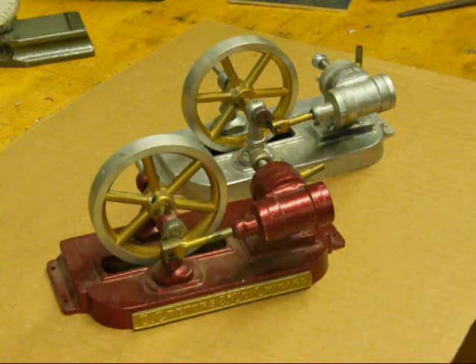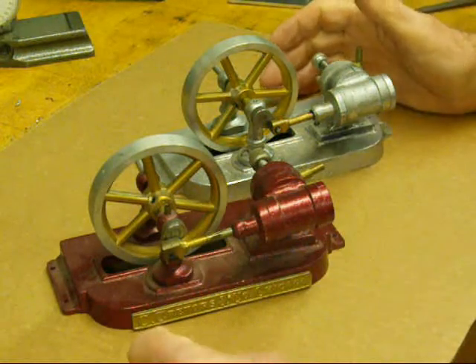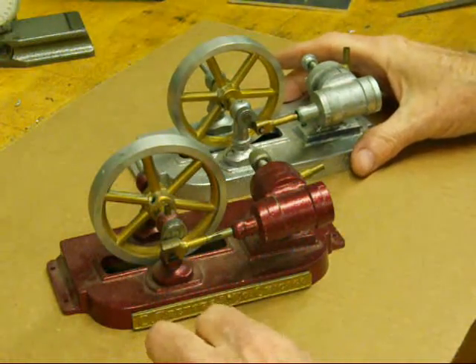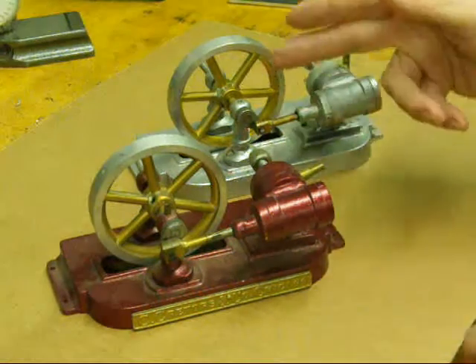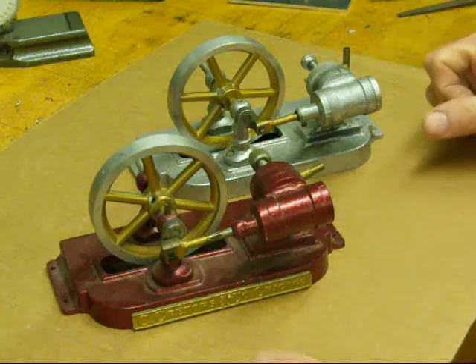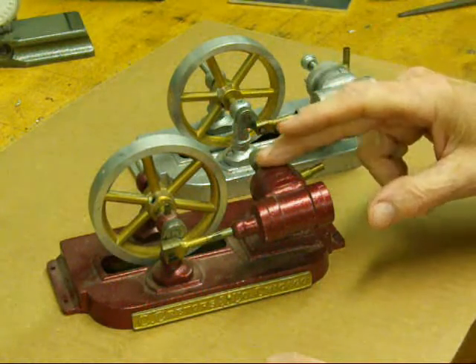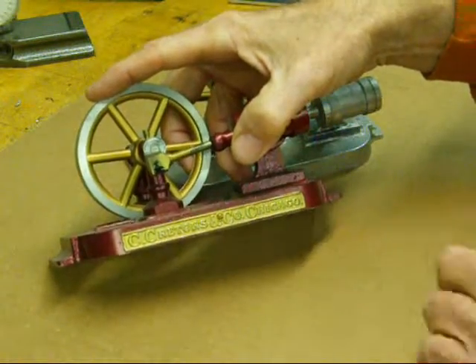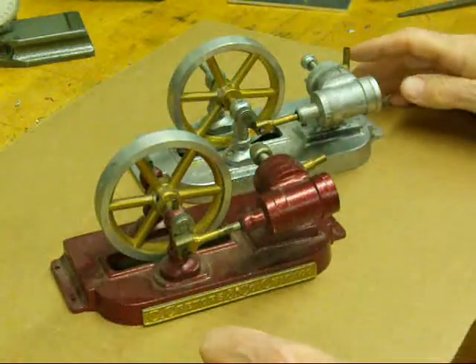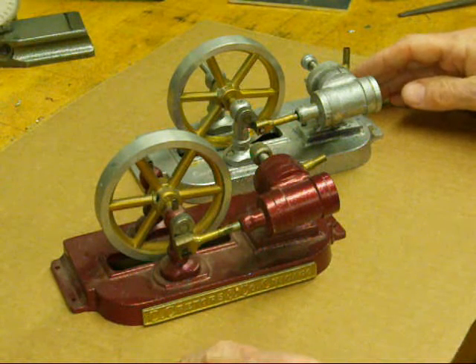Howdy! The old buggy whip maker again, Tubal Kane. I'll show you a little bit more of old technology today. Here's a couple engines that I built. They're actually the same engine, just one is more highly finished than the other. This particular engine here is modeled after one that the Cretors Company used. Cretors in Chicago, Illinois, a hundred years ago, made popcorn wagons.